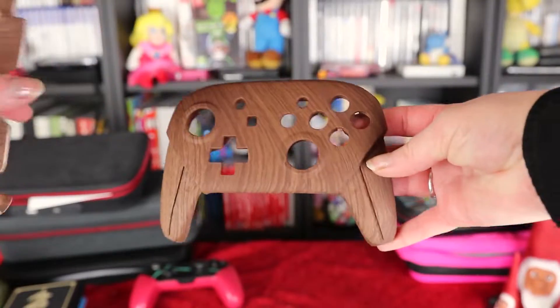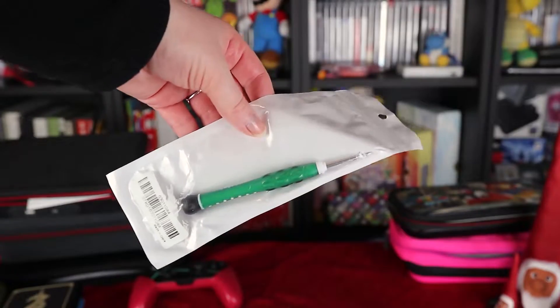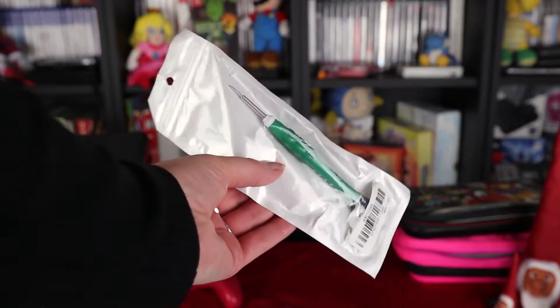These are custom cases for a Pro Controller. I haven't installed them yet — I have a black Pro Controller that I am going to install these on but I haven't gotten around to doing that. And of course the Switch screwdriver — I got that from eBay too, but I have another set as well, so I am prepared.